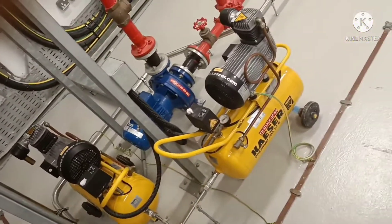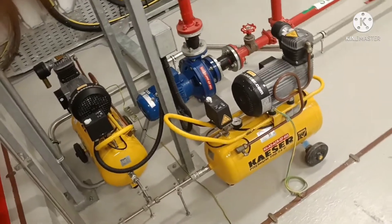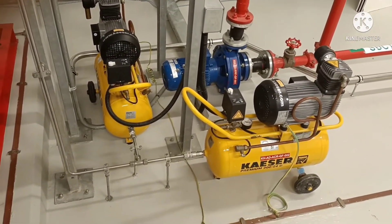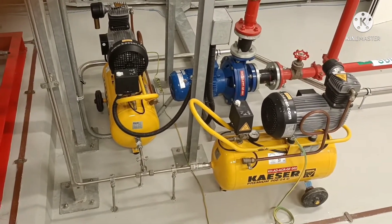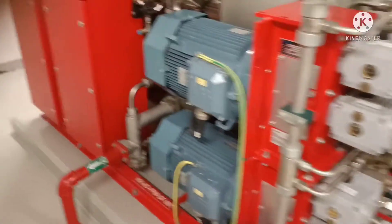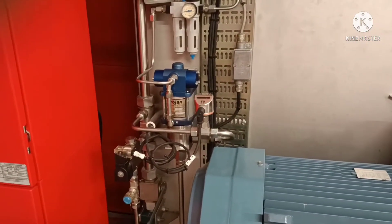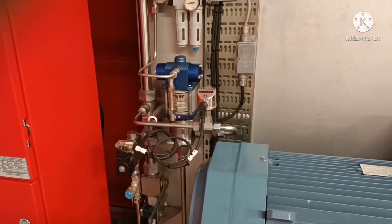We have four electrical pumps here, and these are the compressors. These compressors are used to give air — this is the pneumatic jockey pump, and that is why we are using air compressors.